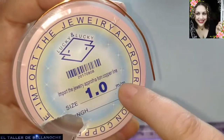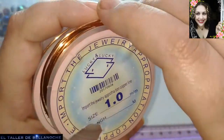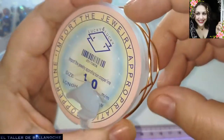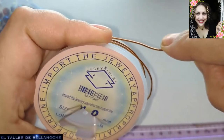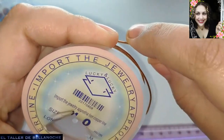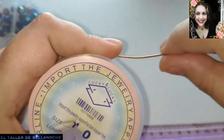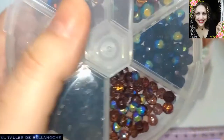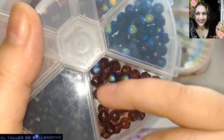Esta marca viene en 10 rollos y está muy bien de presión, aunque no trae mucho. Es un poquito más dura que, por ejemplo, la marca Benecreac u otras marcas. Voy a usar esta porque el diseño creo que lo requiere. También podéis usar alambre reciclado o lo que prefiera cada uno, otro color.